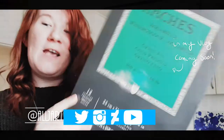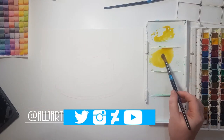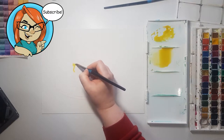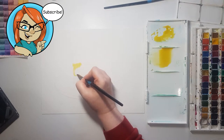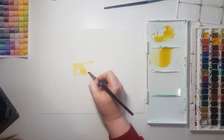Hello guys and welcome to my channel, I'm Amanda and we are here with the testing out of Arches watercolor paper video. I am so excited — I got this in the mail from Amazon, I bought the pad version.